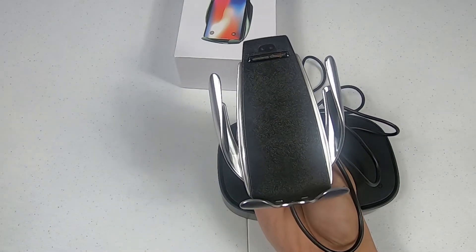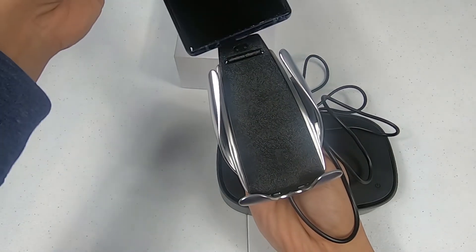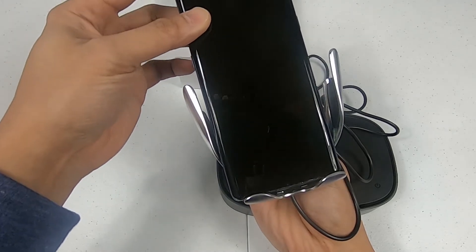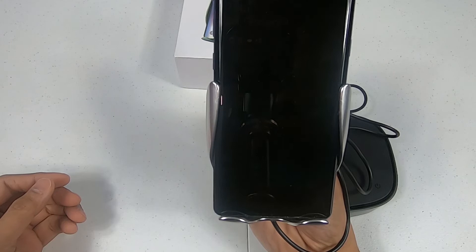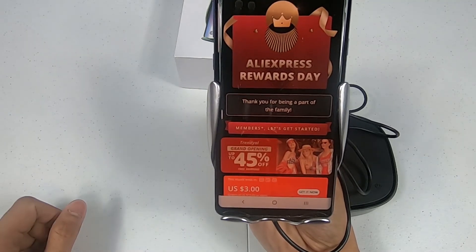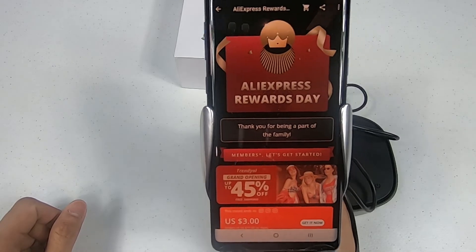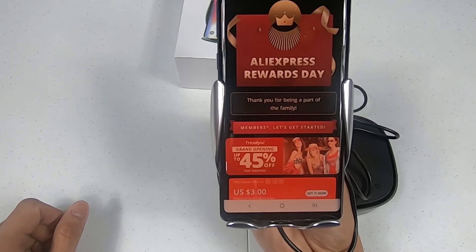The sensor is pretty sensitive. Let's try this out — I put my phone in, close it, and it starts charging.